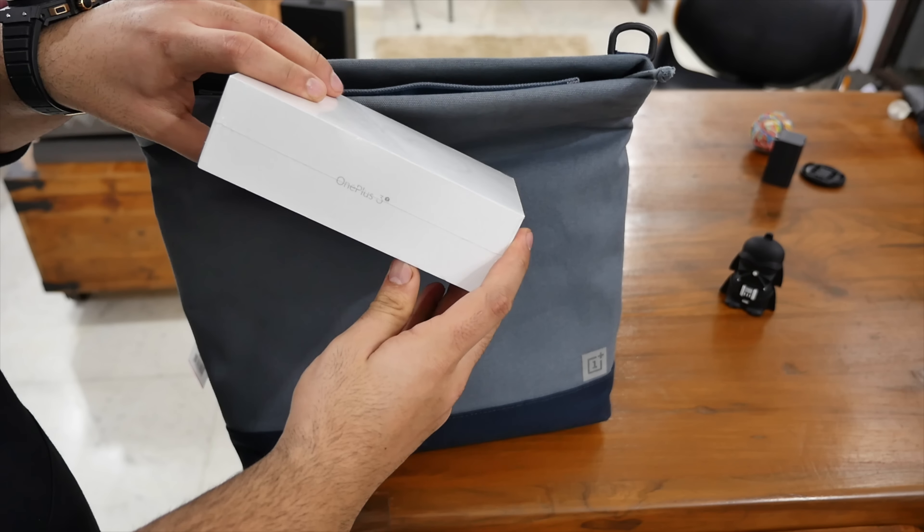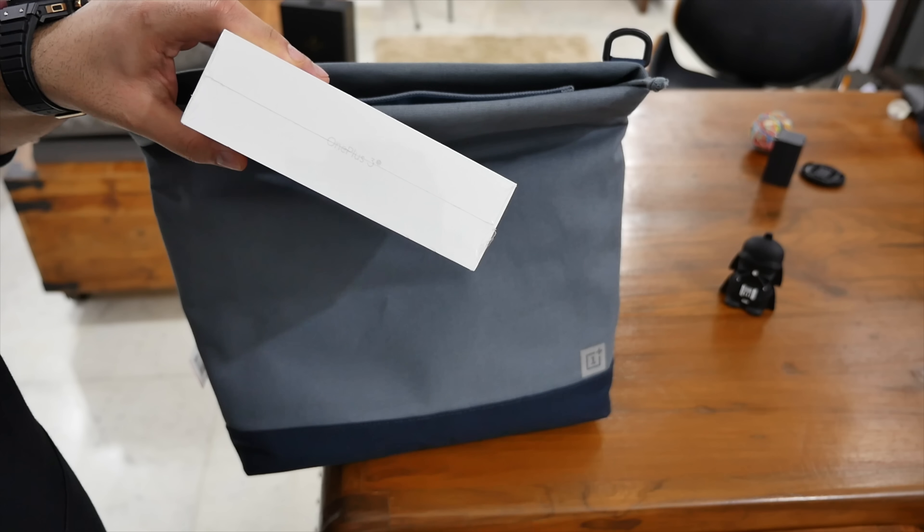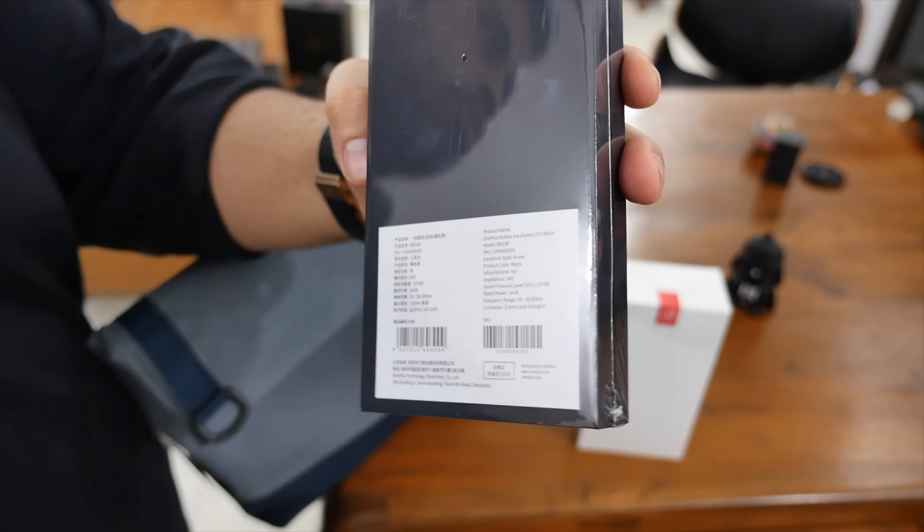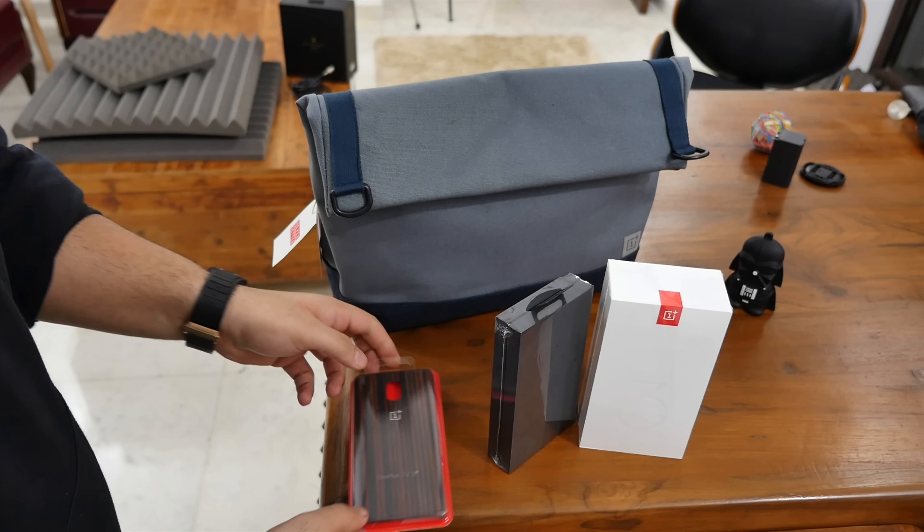Now, inside this bag we've got the OnePlus 3T in the gunmetal gray color. We've also got the OnePlus earphones and a back case — an ebony back case — for the OnePlus 3T.